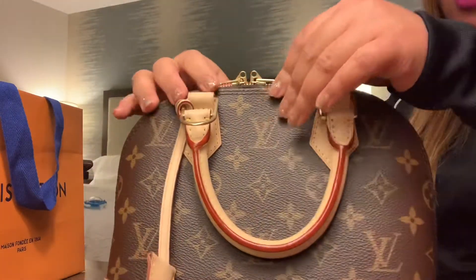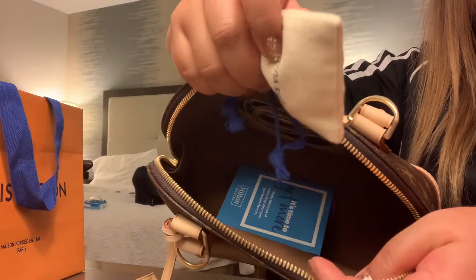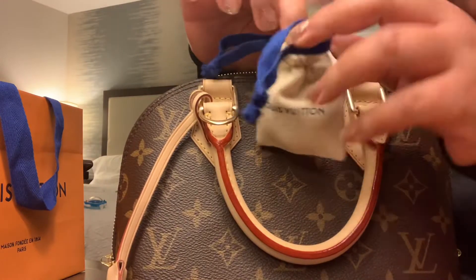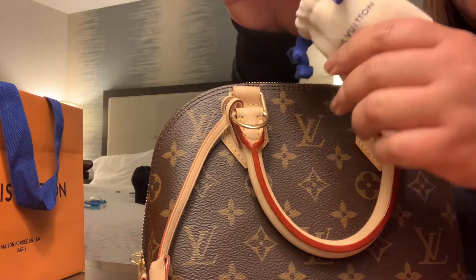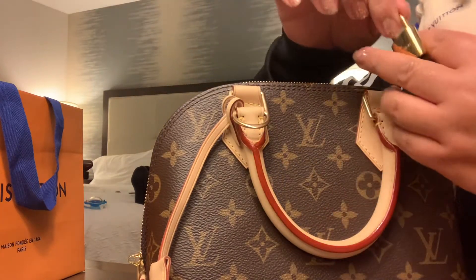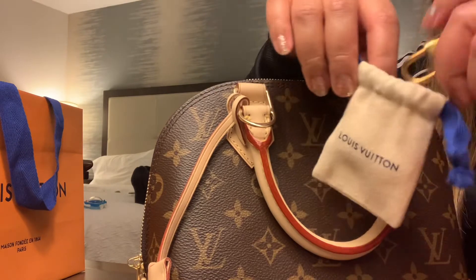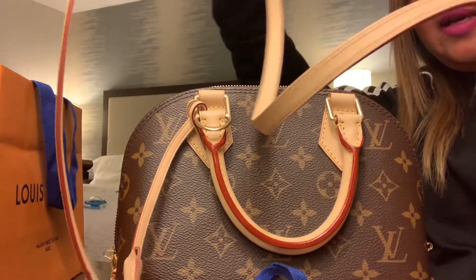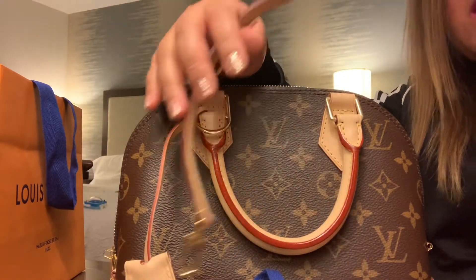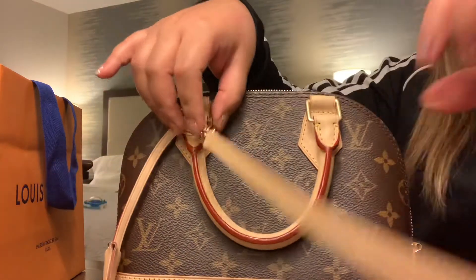This is my Alma BB — it has a handle, four sides at the bottom, and it comes with a padlock inside. These are the keys — gold hardware keys. It also comes with a strap; I believe it's around 22 inches, but don't quote me on that — it's just an estimate.